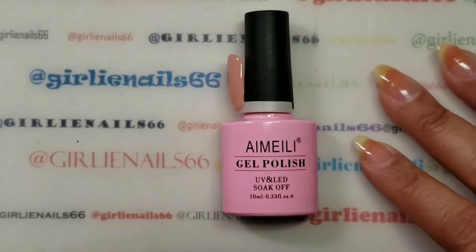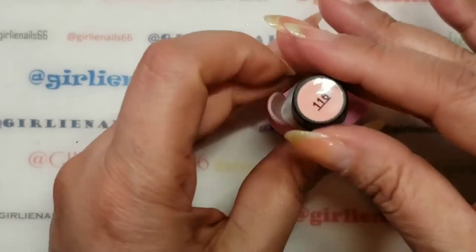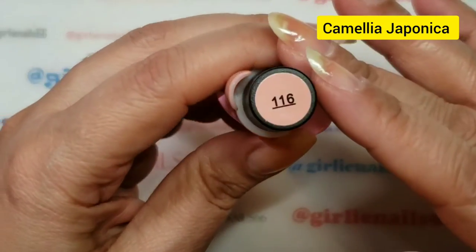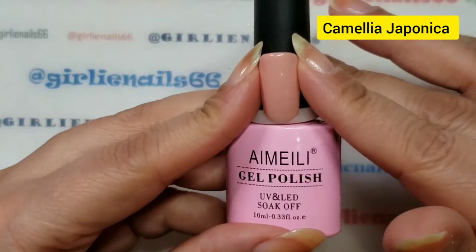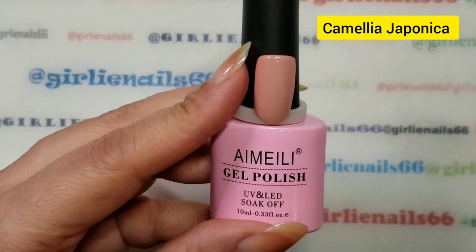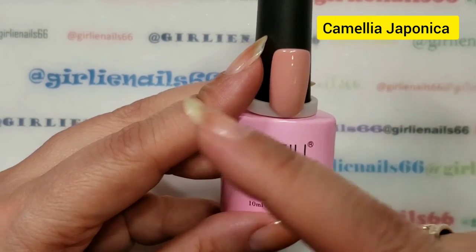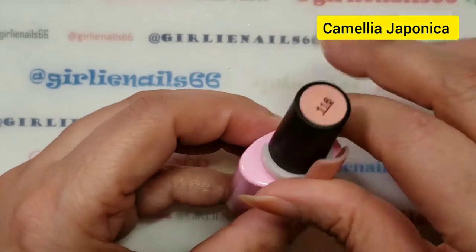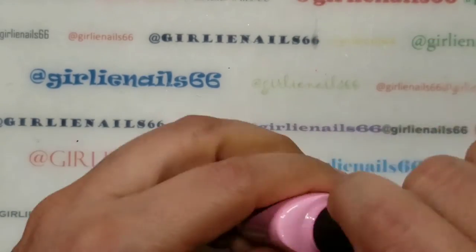Hey there, welcome back to my channel. So today we are doing some nails. This is a color - I'm not sure what it's called but I'll look it up and list it somewhere. Let's get started.